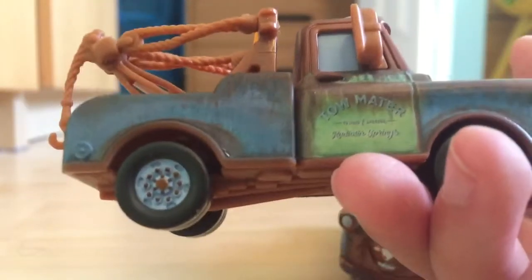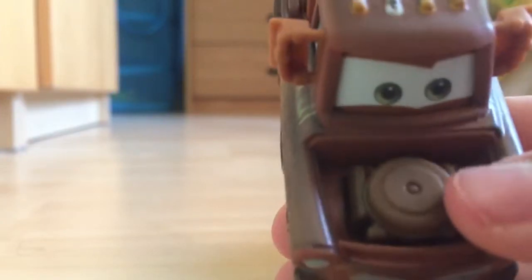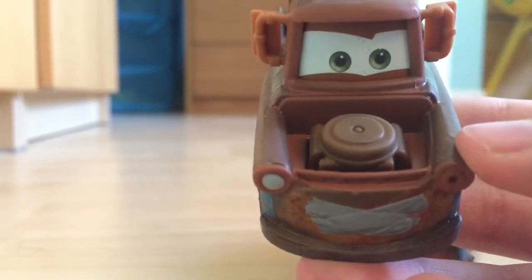There's nothing really much more to say about this Mater. Bud is probably my favorite super chase out of this year, with JLo as second because it's a new character, while the Miles axle-back is kind of just a paint variation.